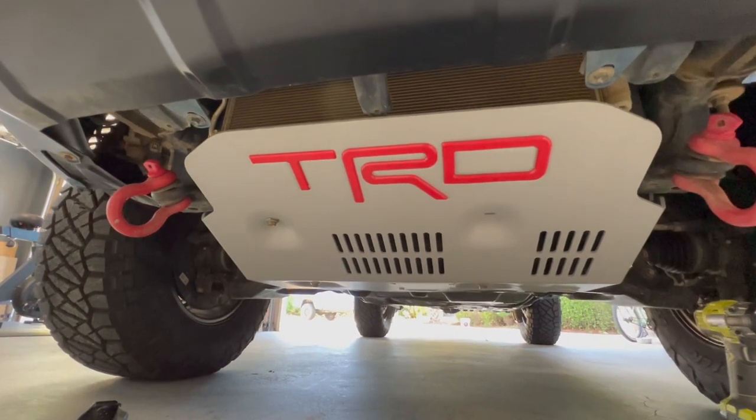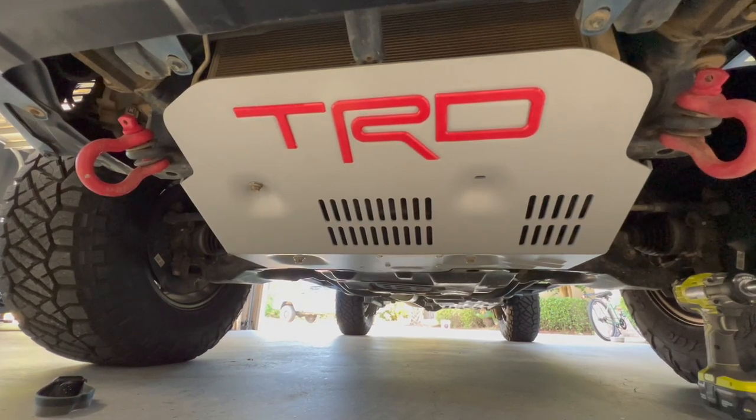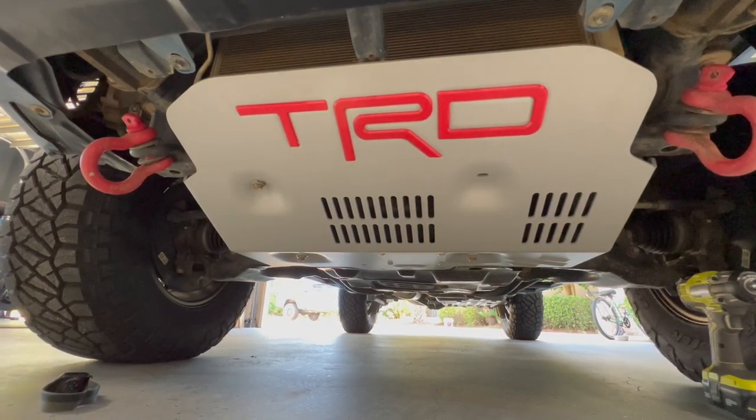And there it is installed, guys. Looks super OEM, but we do have that little square down there now to make accessing the oil filter a lot easier. If you're new around here and you like 4Runner DIY installs as easy as that one, go ahead and subscribe. Returning subscribers, as always, appreciate your support and I'll catch you in the next video.